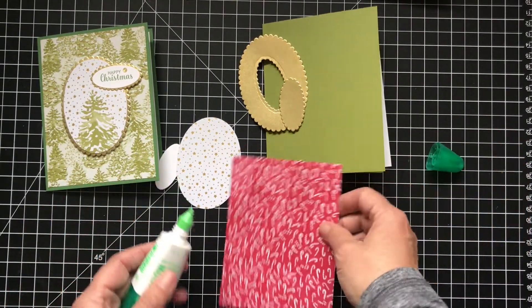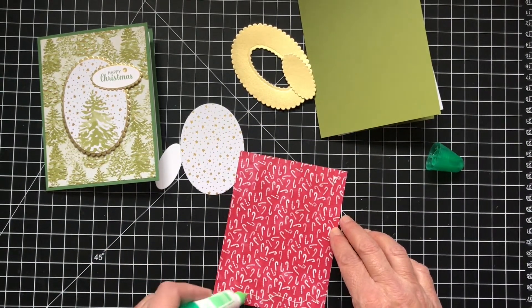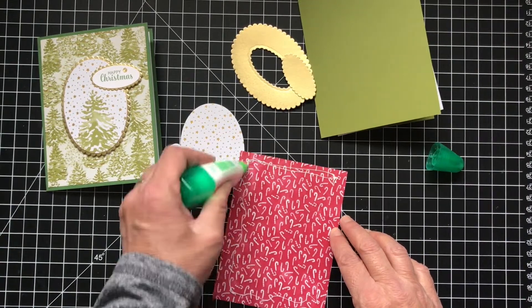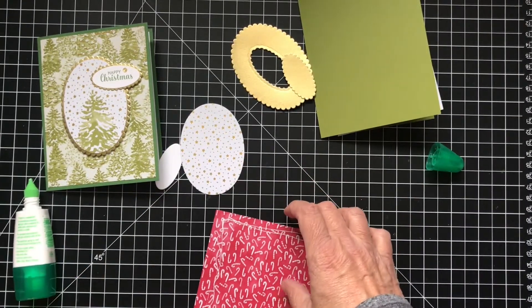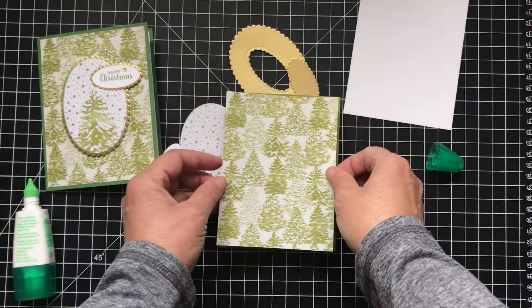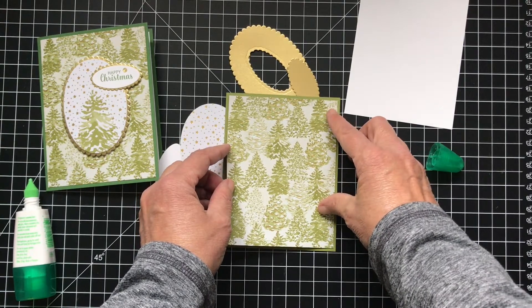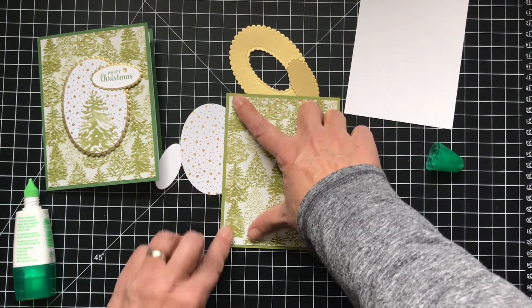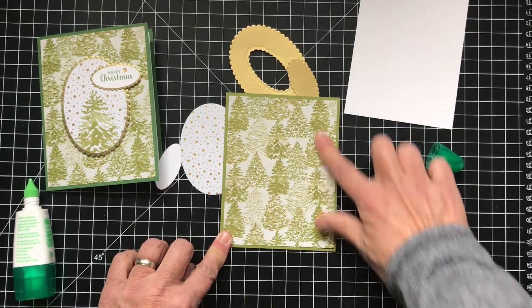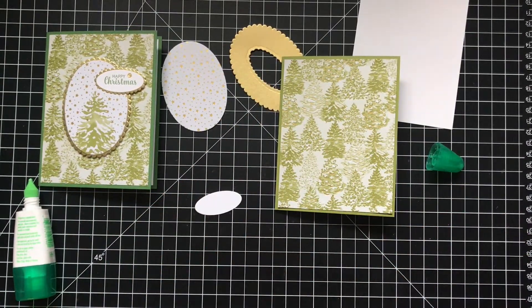I have to do one with the candy canes because there are some great candy cane stickers. So let's just put a little bit of glue on the back of this — this will go together so easy. I love these trees, it's so pretty. So we just want to get these all together. I will stamp my sentiment.